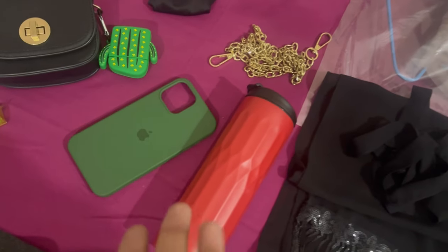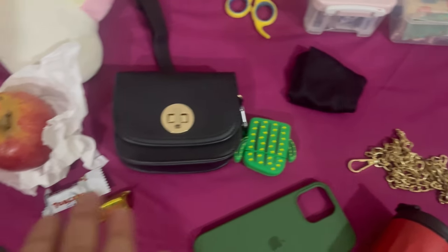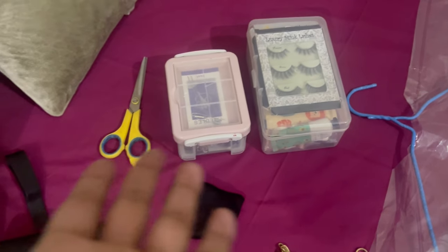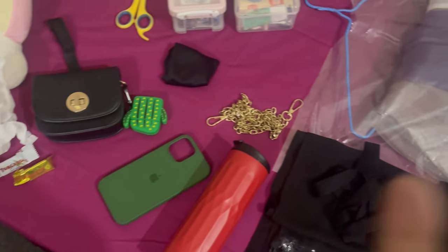This is a flask. I will fill it with a shake from McDonald's. I have my mobile cover. I have made these carry items ready — chocolate and apple. I will carry them. Then my needle box — there will be safety pins and some things for the models. This is my dress pack, I will carry it.